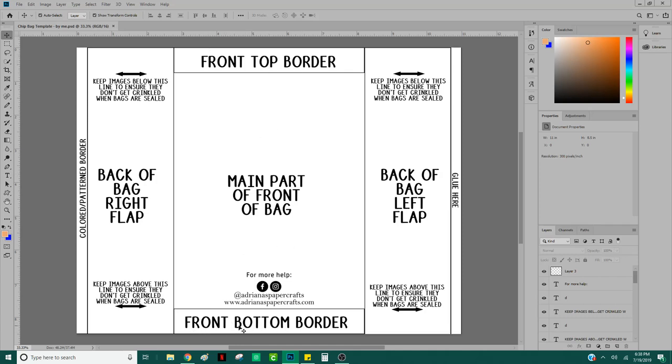It shows you where you will design the main part of the front of the bag. On the top you have your front top border, on the bottom you have the bottom border, and then I have all the details for the sides. Just like we learned in the first video, let's recap: at the top is your menu bar, right underneath is your options bar displaying options for the tool you're currently using. On the left is your tools panel, and on the right is your layers panel, properties panel, and colors panel. The main part where you see the image is the document window, and up here is where you'll have different tabs.